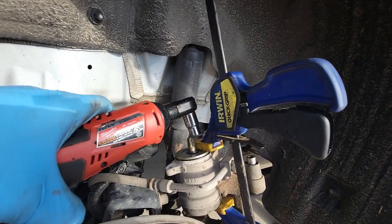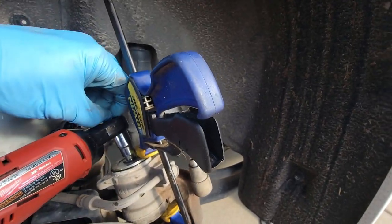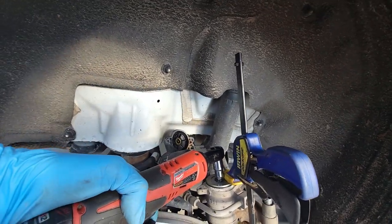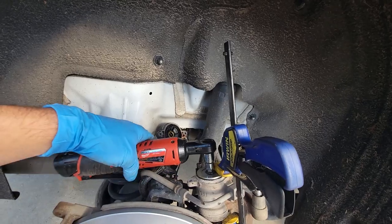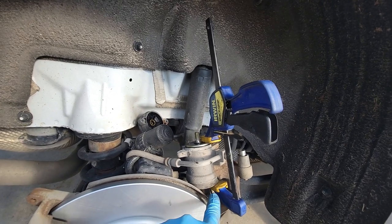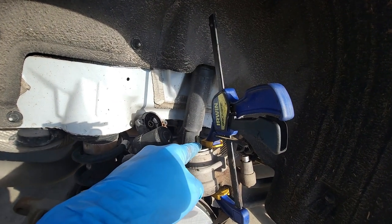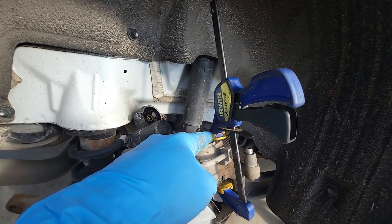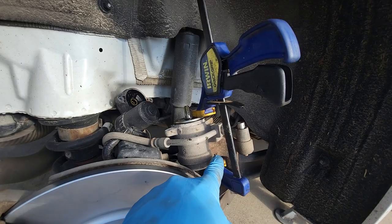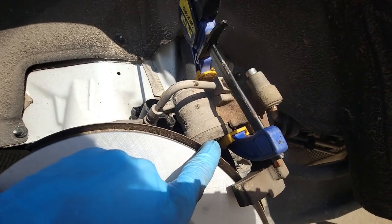It just rotates pretty easily — see how that goes. If you go the wrong way it'll just come out more, so once you know you're going the right way, go until it stops. Don't force it, but go until it stops. Then use a clamp — a C-clamp works, but I like this style better. It doesn't require much force with this rubber pad. Just clamp that until the piston is all the way in.